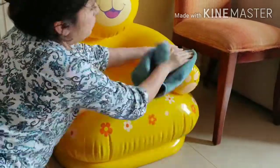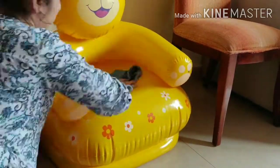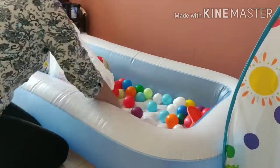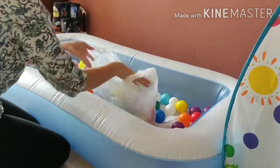You can clean by spraying or dip a sponge cloth and wipe all the toys. Here I started cleaning with inflatable toys first. I dipped a sponge cloth in it, wiped it nicely, and after that I am wiping it again with a damp cloth.